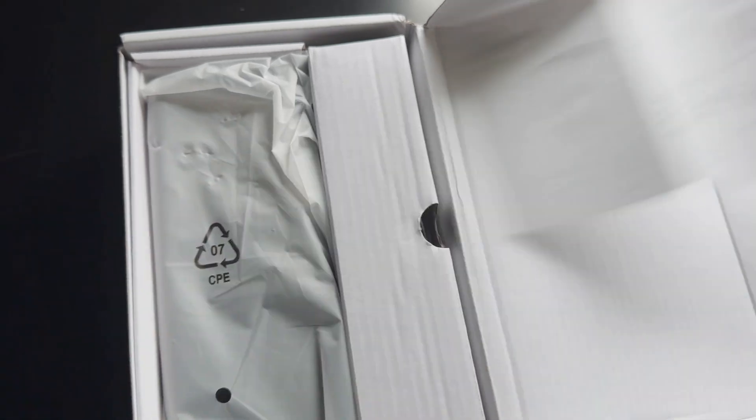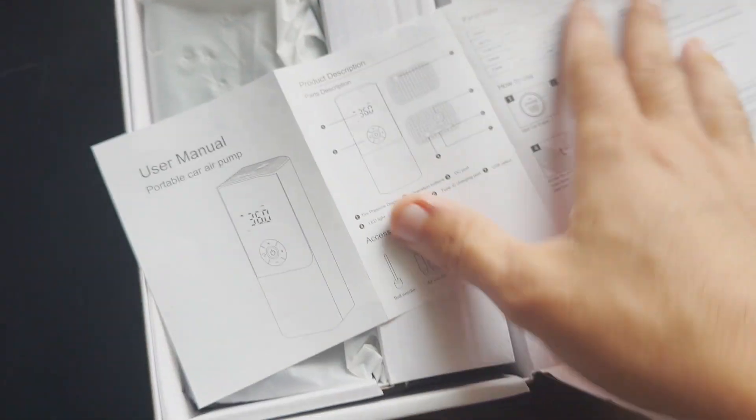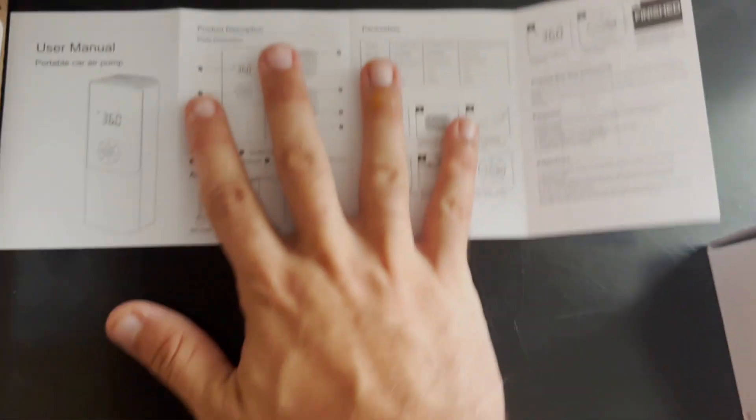You have the user manual and product description in multiple different languages. I don't know what one of the languages is, I apologize, but I do know the other one. It's a rough explanation of everything — we're going to put this to the side and open up the main piece.